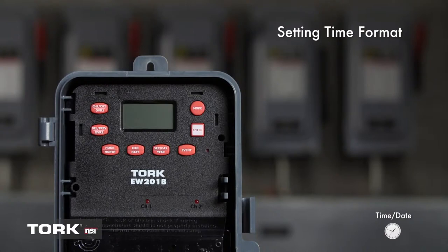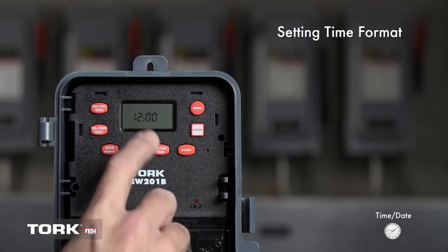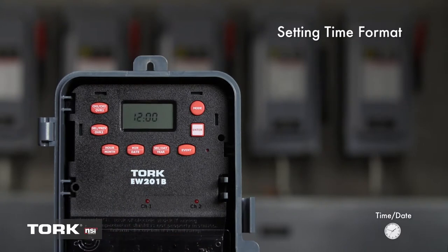When power is connected to the timer, the LCD screen should be flashing the message at 12 o'clock. This timer only has 12-hour time format, so you will need to pay attention to a.m. and p.m. settings when programming. If the screen is blank, press the reset button.